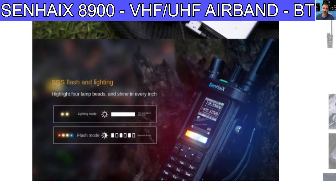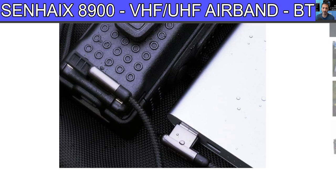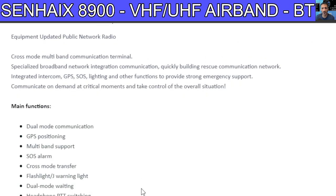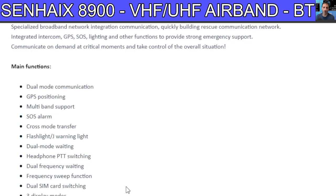At the front there appears to be a torch that changes color — they call it 'headlights,' with SOS flashing mode. There's a USB-C port. Not sure of the battery size. Scanning through the features: dual mode, cross mode transfer, flashlight, dual watch, headphones, dual frequency, frequency sweep, dual SIM card.